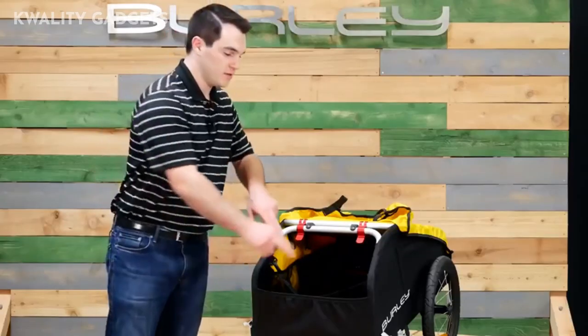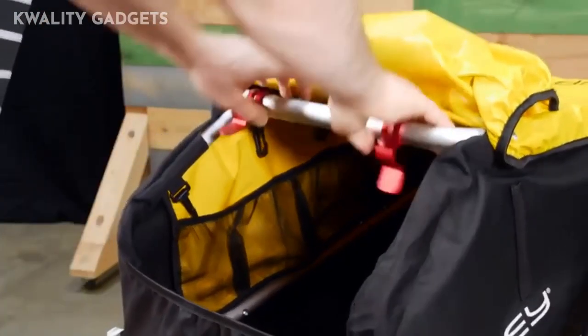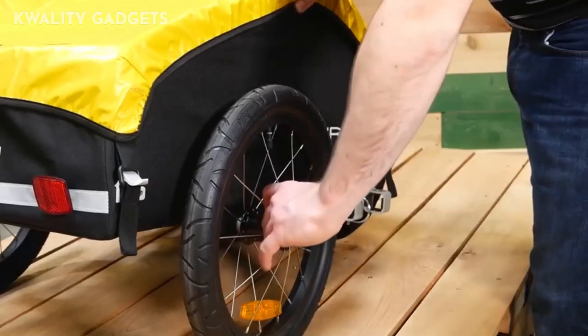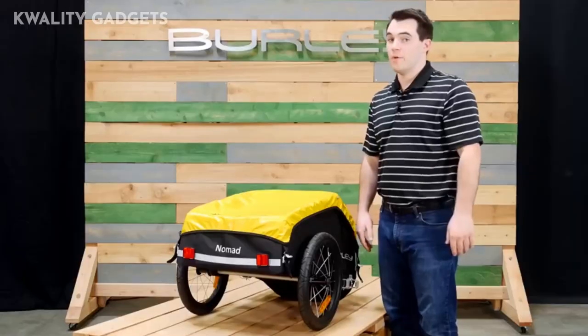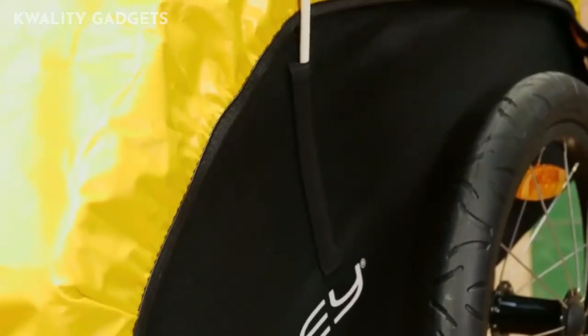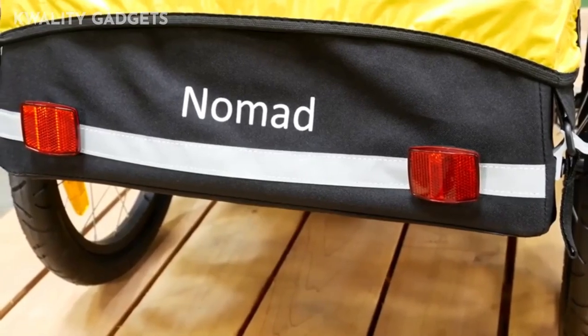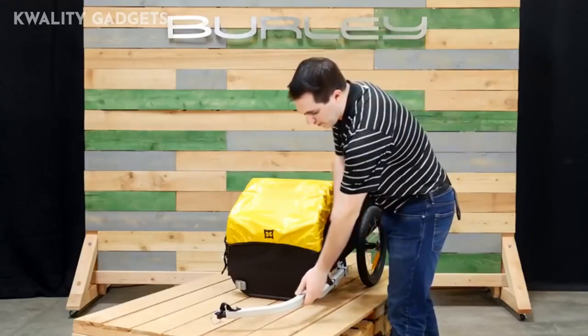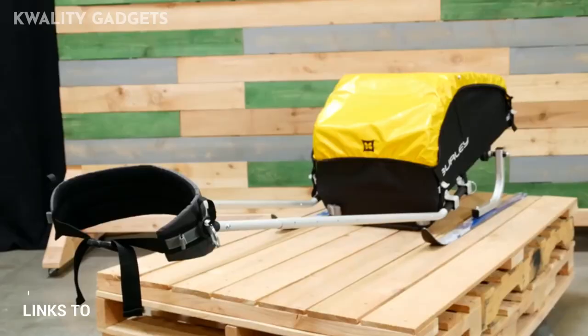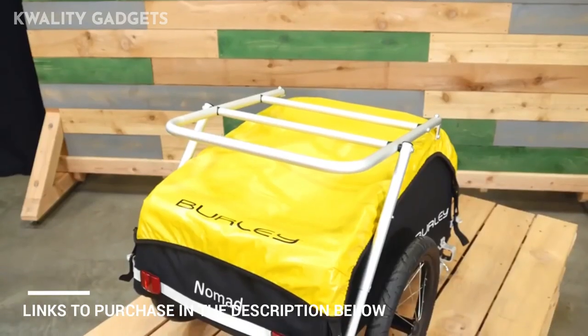For easy storage, simply pull these red tabs and lay flat. It also comes with easy-to-use push-button wheels. The Nomad is extremely light, weighing only 15 pounds. The flag holder and reflectors help make the Nomad more visible. Up front is the hard plastic nose guard.